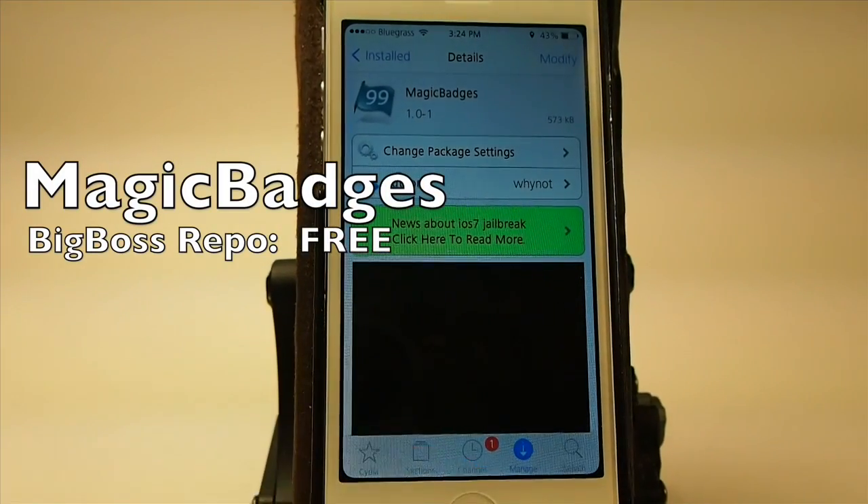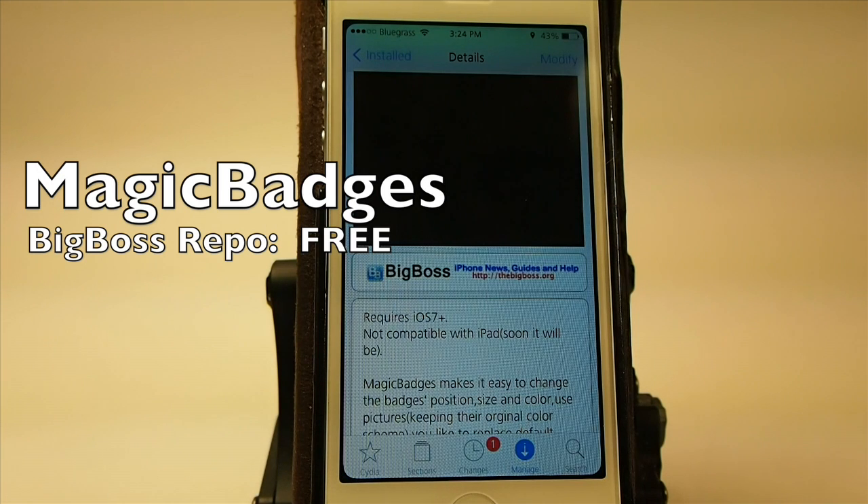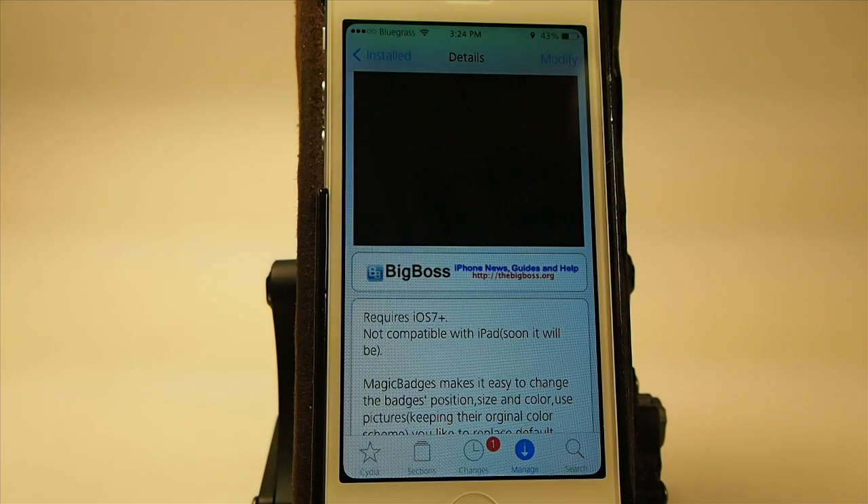Hey YouTube, it's Mitch at iPhoneCaptain and today we're looking at Magic Badges. You can get this in the Big Boss repo for free and it does require iOS 7. Right at the moment it's not compatible with the iPad, but the developer states that it will be soon, so we can look for that in the near future.